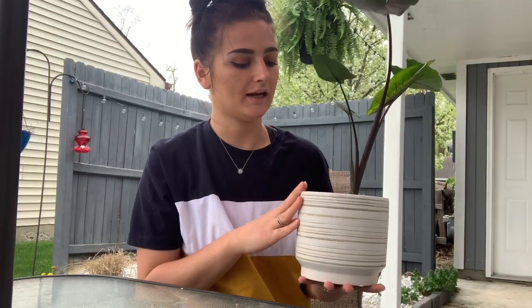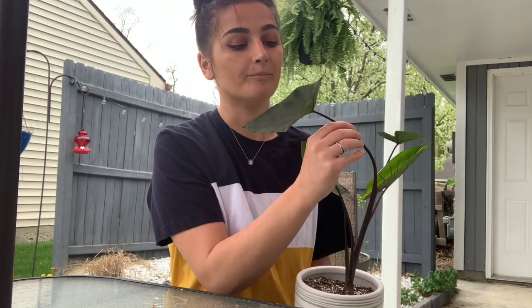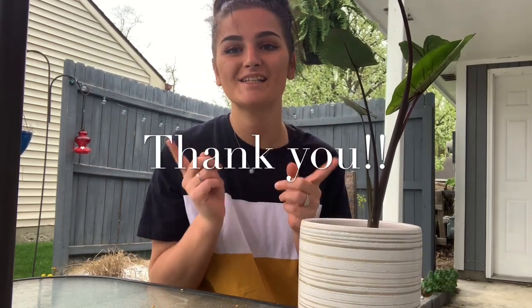I'll go ahead and conclude this little potting video. If you want, go ahead and subscribe if you haven't already because I'll be posting more plant content. If you enjoyed this short repotting video, give it a thumbs up and comment down below any care tips you have for this plant. Let me know if you guys have any other elephant ear varieties — I'll see you guys later and stay safe!